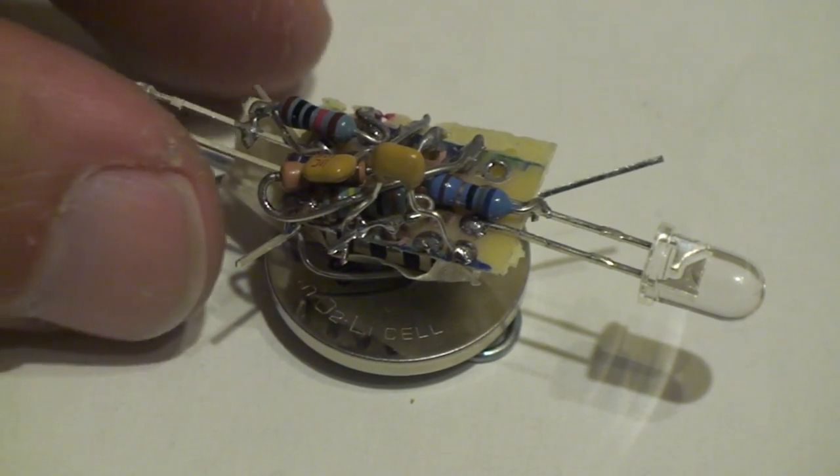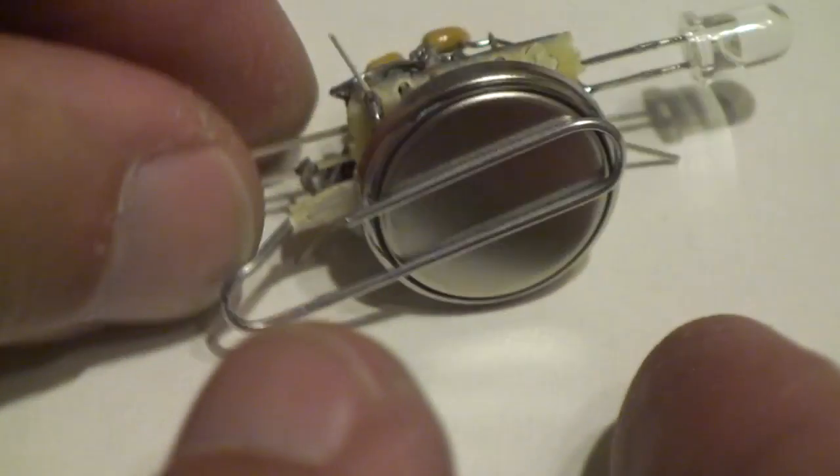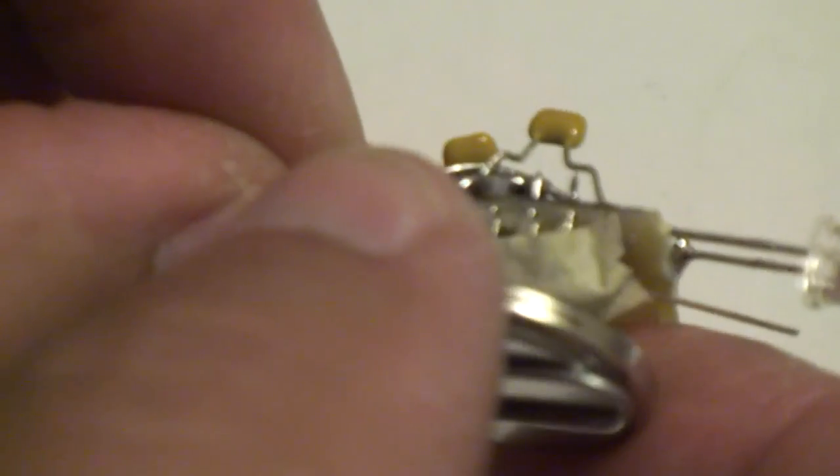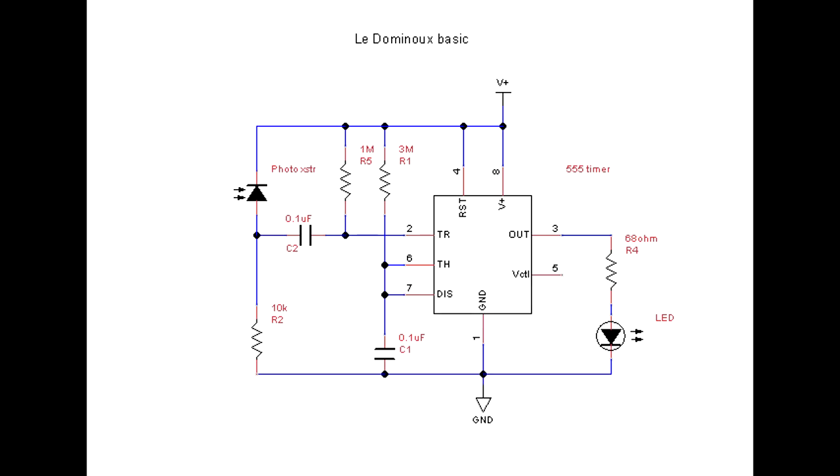Each Le Domino sits on a sophisticated alloy frame, also known as a paper clip. This makes an excellent low-cost battery holder. Here's the basic one-shot circuit.